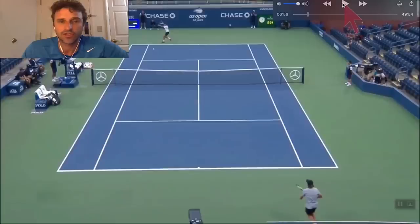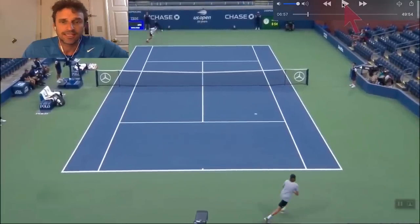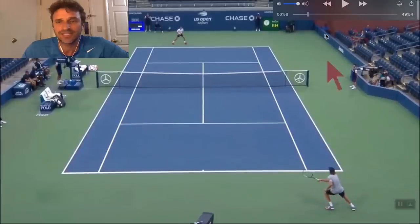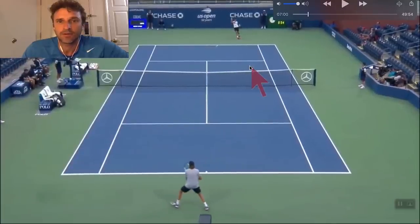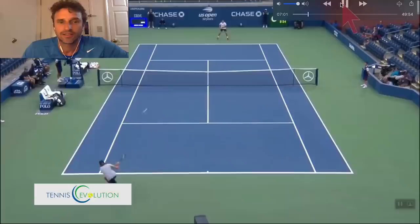He goes cross court. Where is he going to go here? I think he should go cross court. He does, because he's behind the baseline — no business going down the line there. He creates a great angle here. Great defense with the slice to slow the point down. He backs up right here and plays a nice ball cross court, lands at the service line, moves the opponent. Now he's stretched right here and plays great defense on the backhand.